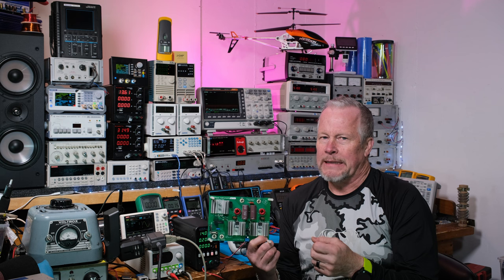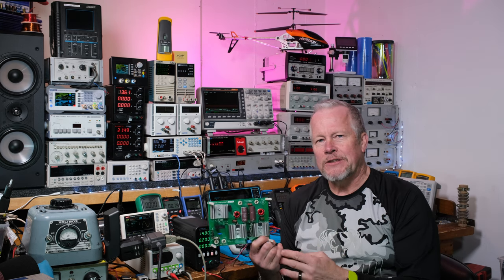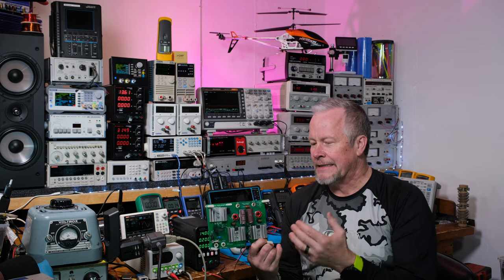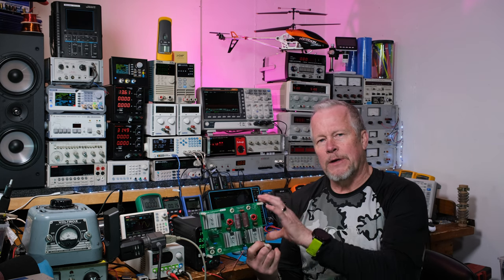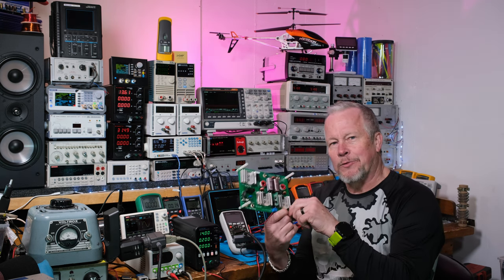The last video's power supply is simpler because it's just one big transformer, a bunch of big caps, and some big rectifiers. We don't get a lot of efficiency and we get poor power factor. In this case we get all the efficiency, the power factor, a regulated output — but we also have to go through a second stage. So it's a little more complexity for better quality power.